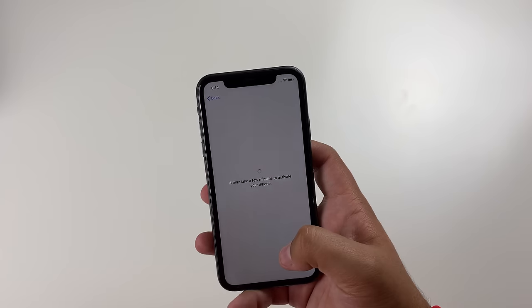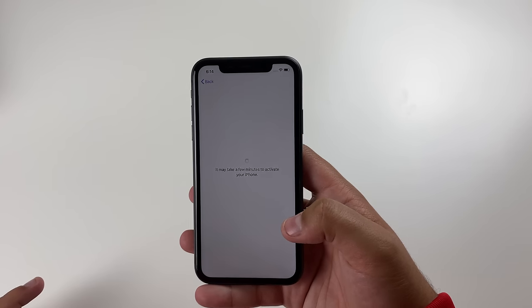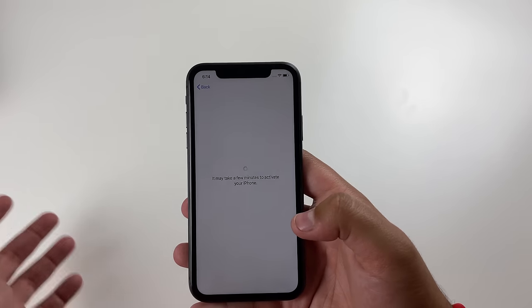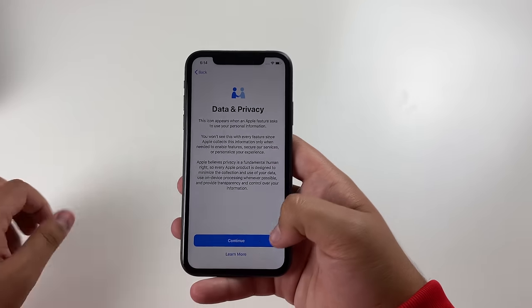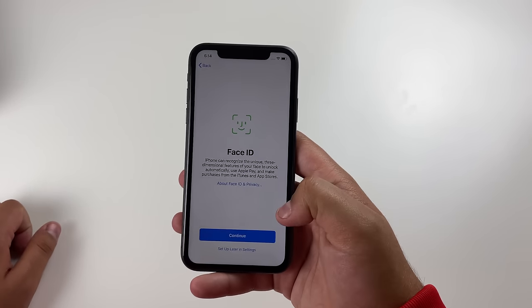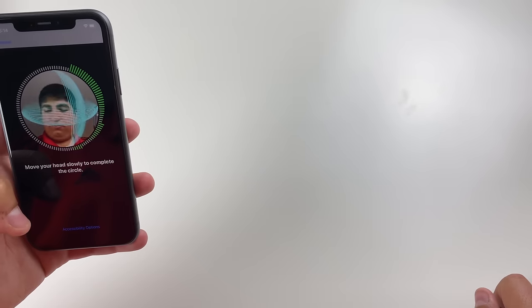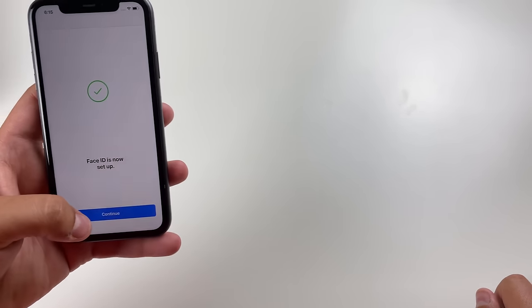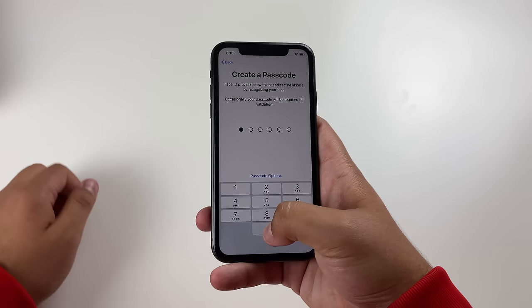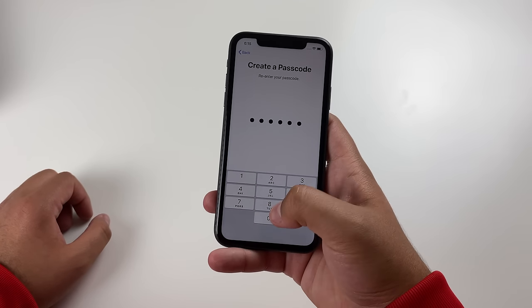The screen honestly looks really good — I have nothing to complain about versus the iPhone 11 Pro. Let's hit continue and set up Face ID. We did go ahead and set up the Face ID. I'm going to put in a temporary password for now.